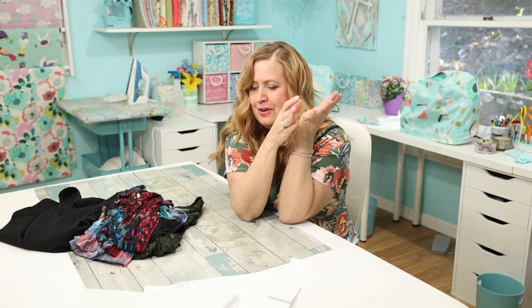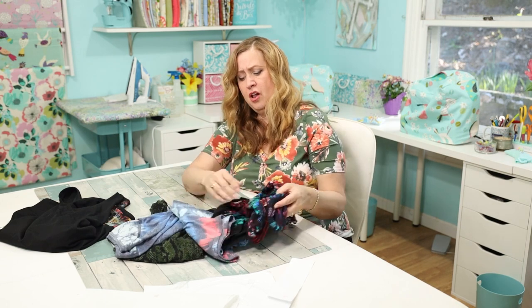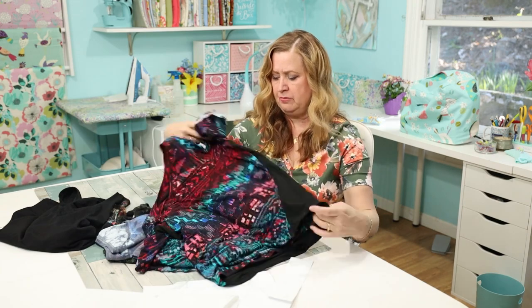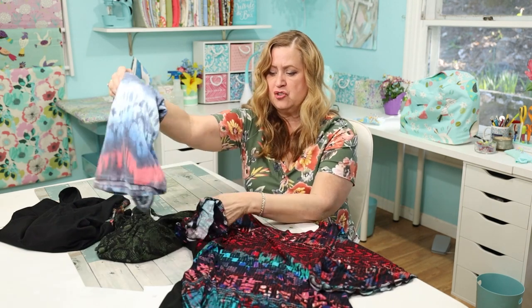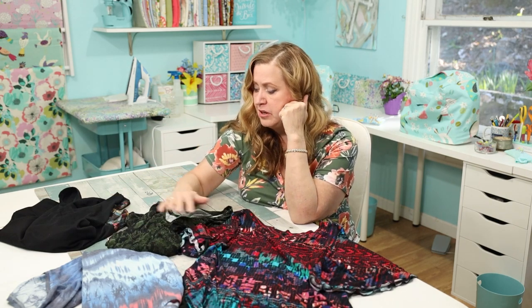All of this is made from scraps — extra pieces of fabric from other projects. If you have a yard you can probably get most or all of a t-shirt, but if you have less, mix it up: put one fabric on the back and another on the front, add a different collar. The sky's the limit. And of course, shorter sleeves need less fabric, so keep that in mind.